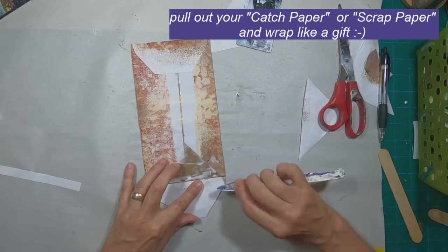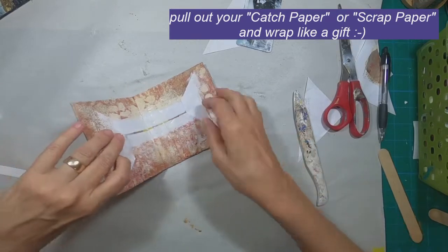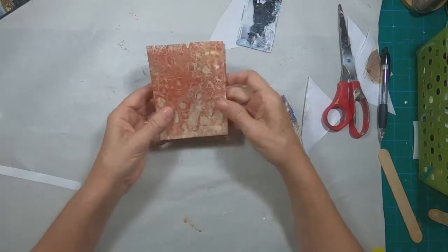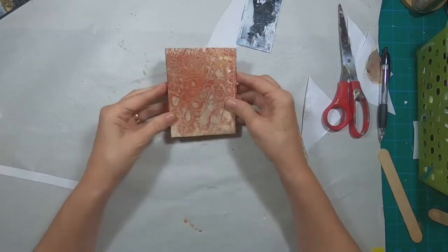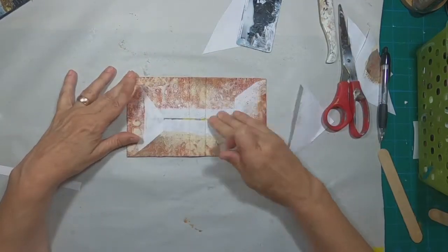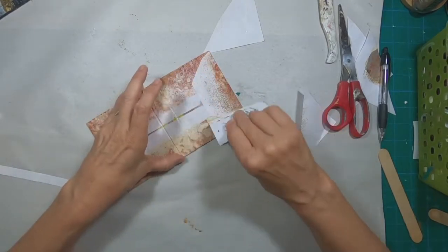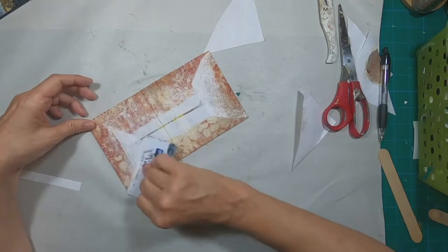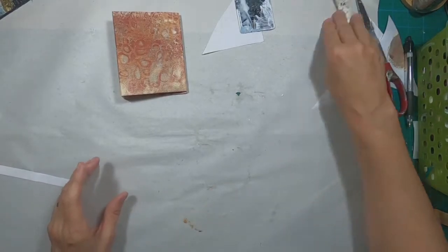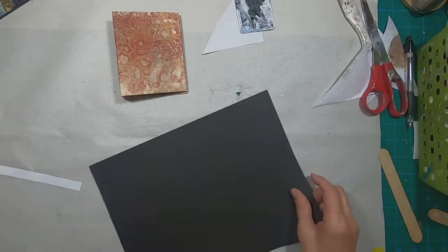I'm just making sure that everything is glued down well, and once again taking that bone folder to turn those little edges in. What you see now is just a cover where we've used a scrap piece of paper and created an outside cover for this booklet. I'm going to set that aside and allow the glue to really dry and set up before I manipulate it any further.